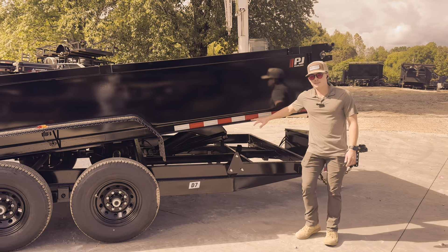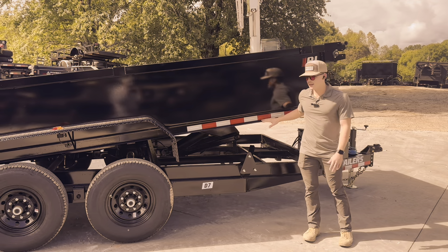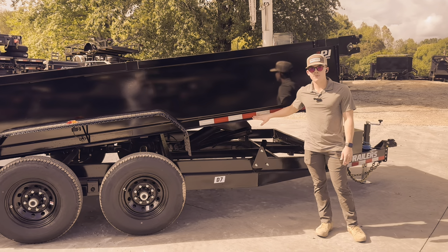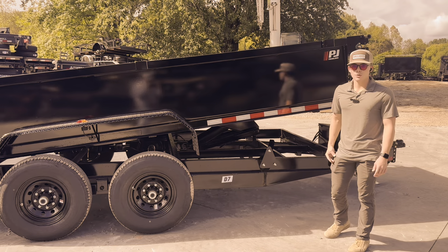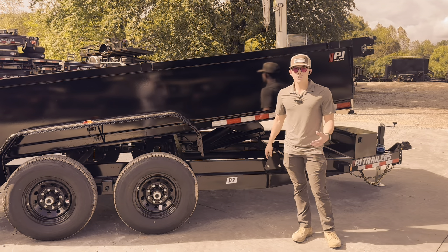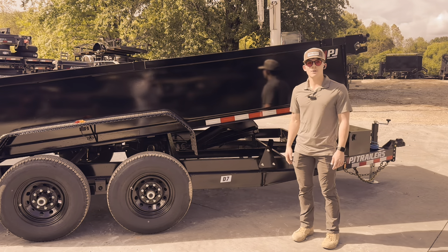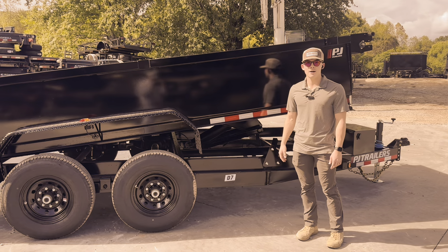The PJ warranty is going to come with a one-year warranty on everything, a three-year warranty on the frame, and a five-year axle warranty, which is going to have you fully covered for quite a while. The PJ quality speaks for itself, so if you want to come and grab a D7 today, come check us out at chipperllc-sales.com. Thank you.